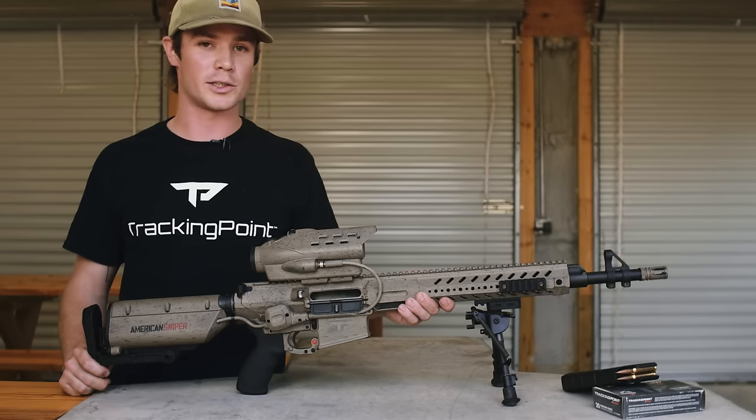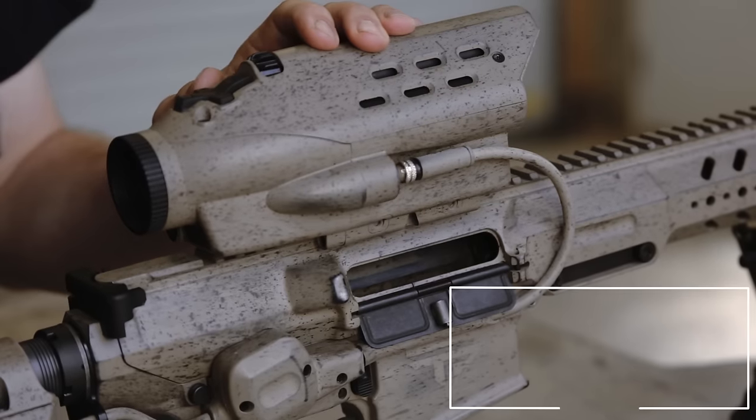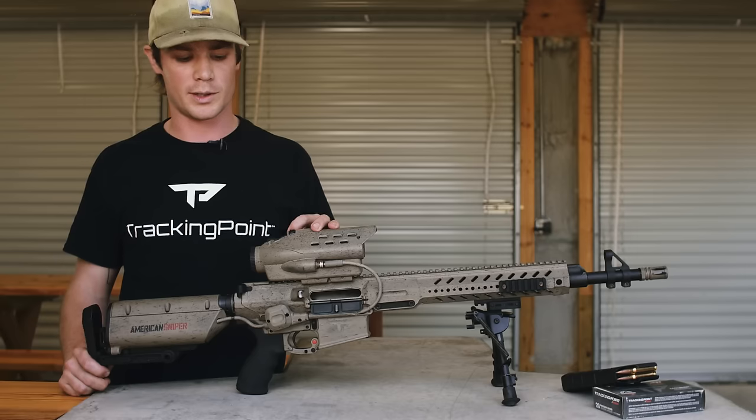In this video we'll be covering precision movers. This is the third mode on your PGF and the second time you'll press the mode button on top.